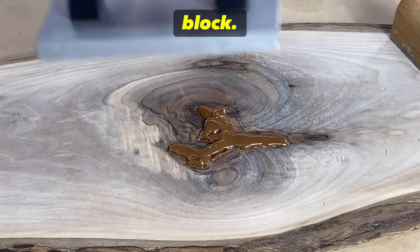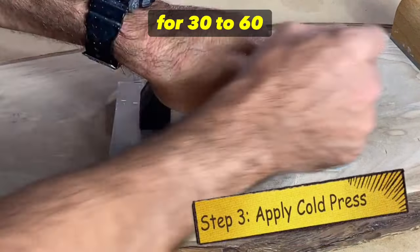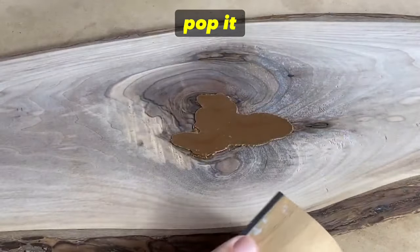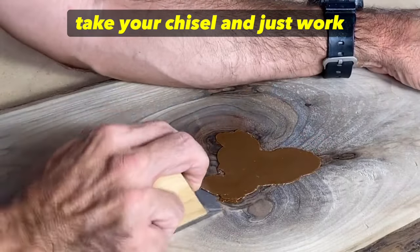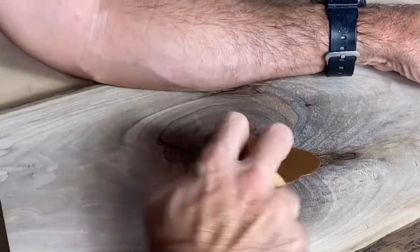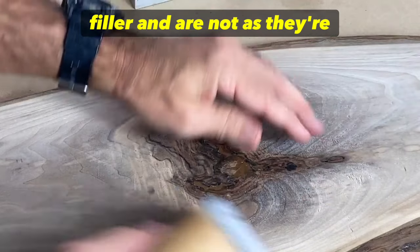Apply the cooling block for 30 to 60 seconds. Once that's done, use the chisel to pop it off. You can see now we have an evenly smeared surface. Take your chisel and just work it back and forth on the board to remove the excess filler.